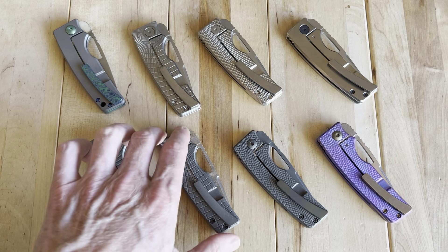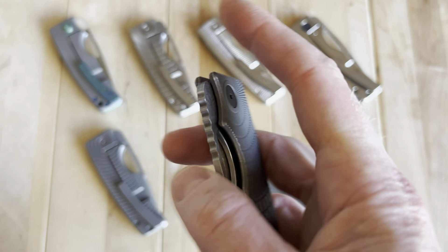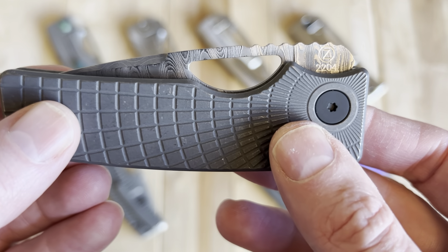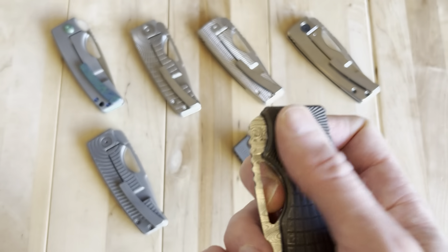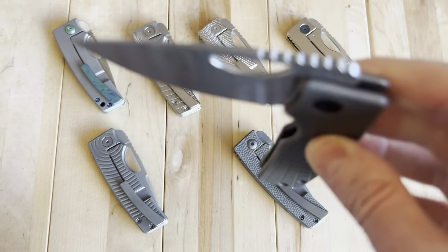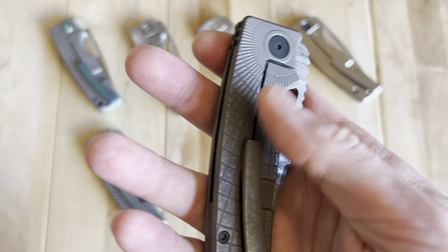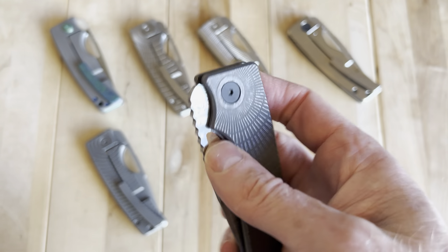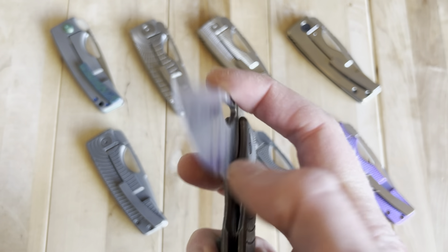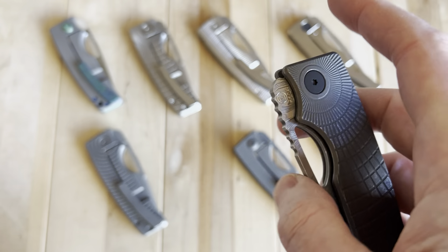My newest one is a Maker Syndicate buy, number 2204 — they're now in the 2400s or 2500 range. This one has a Ladder Damascus blade, the radial frag pattern, and darkened matching hardware, pocket clip, and backspacer. Just about one of the coolest knives in my collection, if not my favorite.